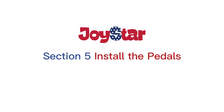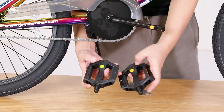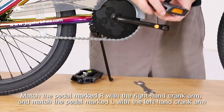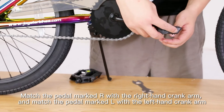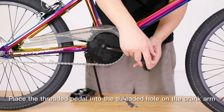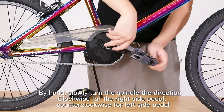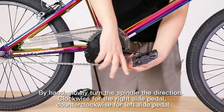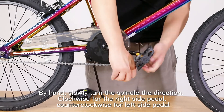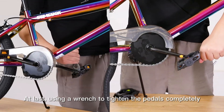Section 5: Install the pedals. L means left, R means right. Match the pedal marked R with the right hand crank arm, and match the pedal marked L with the left hand crank arm. Place the threaded pedal into the threaded hole on the crank arm. By hand, slowly turn the spindle — clockwise for the right side pedal, counterclockwise for the left side pedal. At last, use a wrench to tighten the pedals completely.